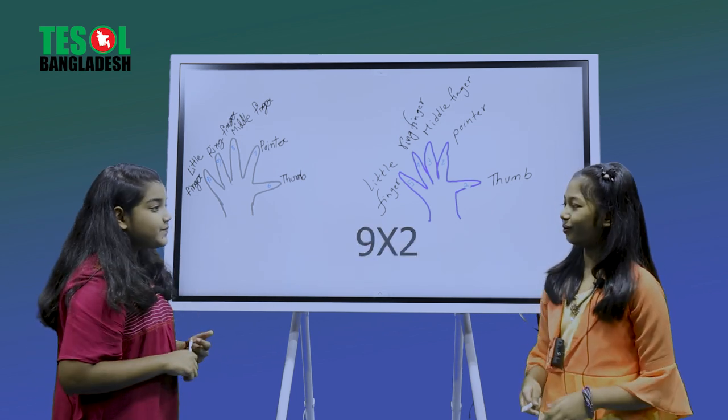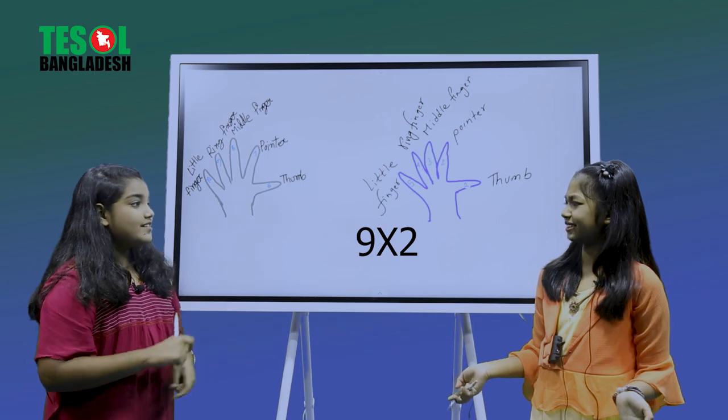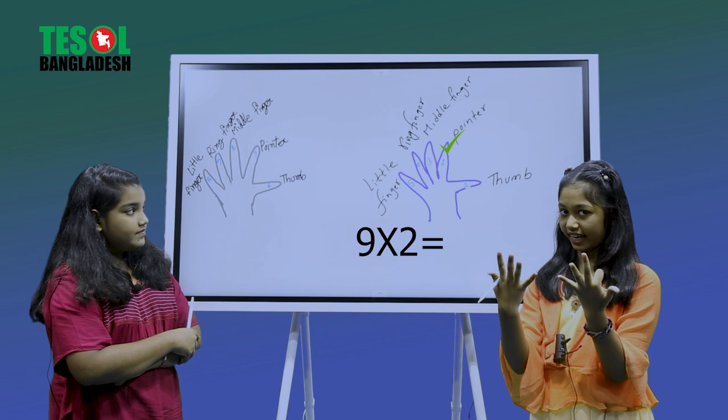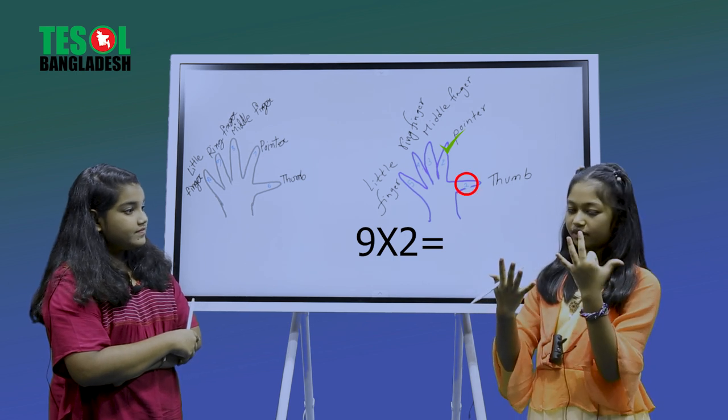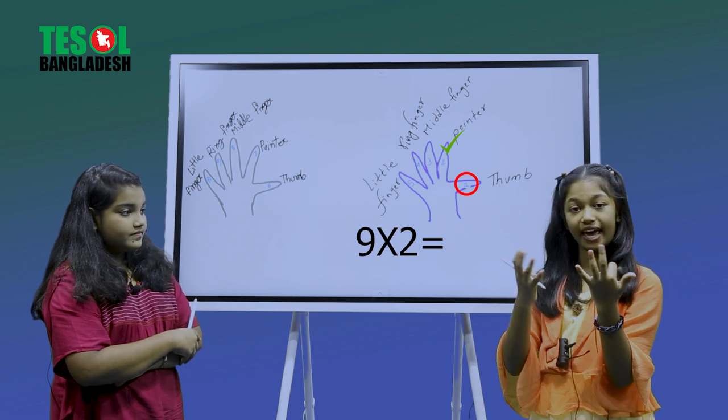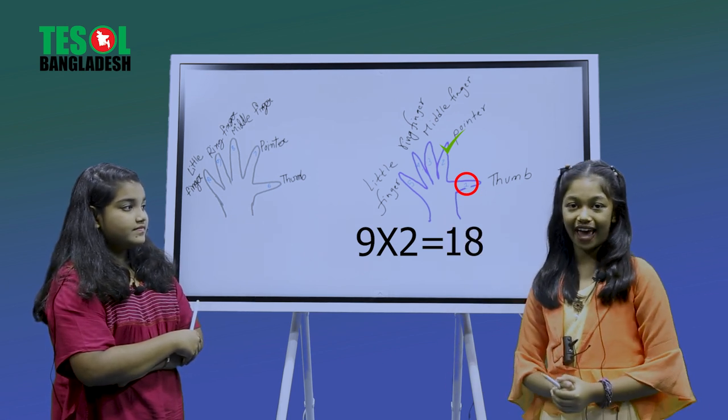So your times table is nine times two. That's really easy! Here is my hand — one, two — we fold our second finger. Here on the left we have one, and on the right we count one, two, three, four, five, six, seven, eight. So our answer is 18. Am I right, Nafisa? Yes, you are right!